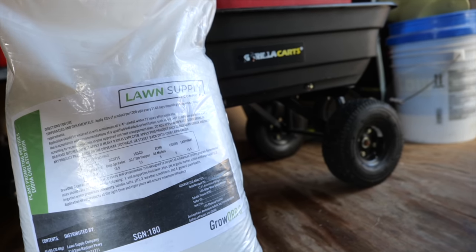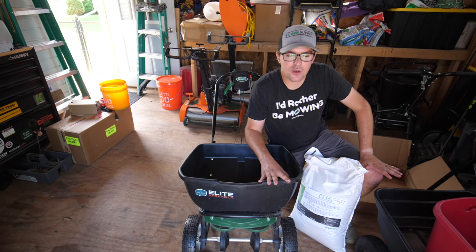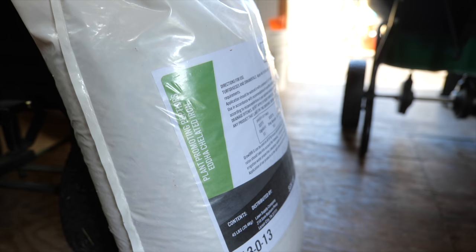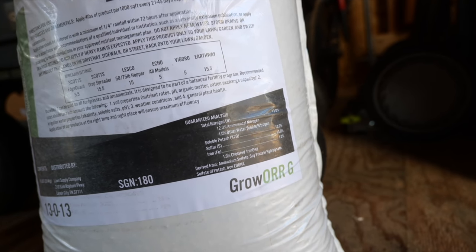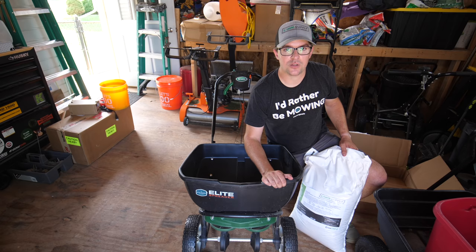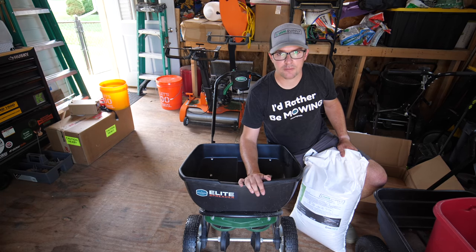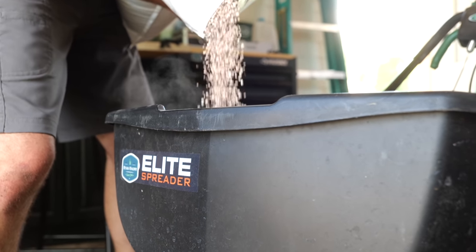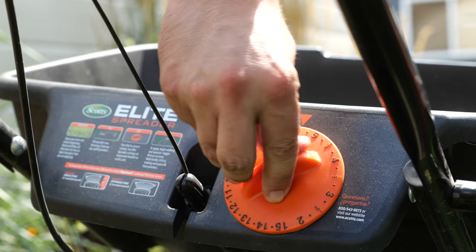This is going to be my first application of Grower G — the new fertilizer from Lawn Supply Company, my brand. It's a 13-0-13, and since I have plenty of phosphorus in my soil, I don't need to add more. The 13-0-13 gives me a good balance of nitrogen to potassium. It also contains 1% EDDHA iron, which is good for higher pH soils — I don't know of any other turf fertilizer with that form of iron. It also has ammonium sulfate and sulfate of potash, the low salt index form of potash, which is ideal.